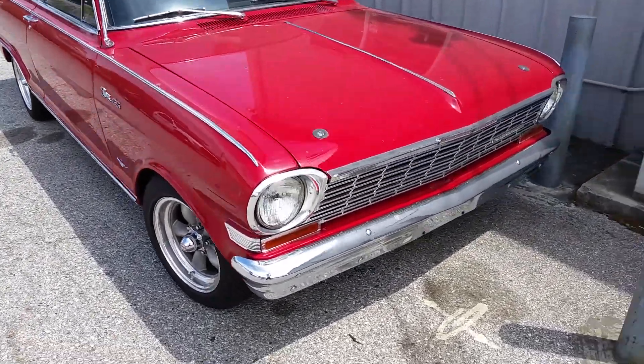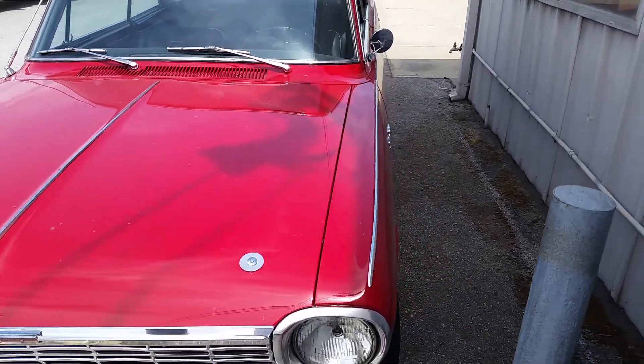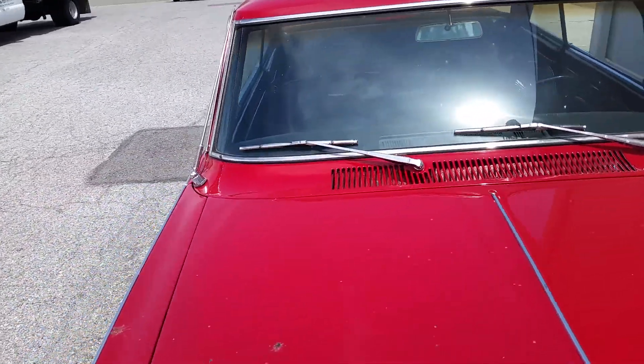Give you guys a little look here. Good clips, pins. Keep the hood from flying up. Everything's all original.